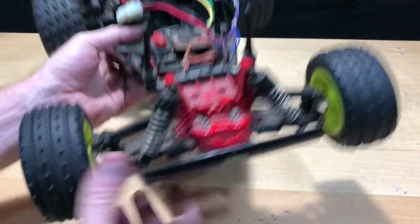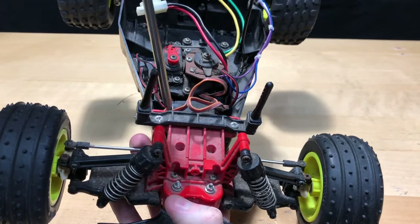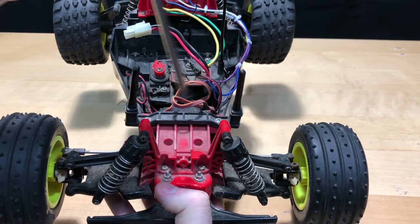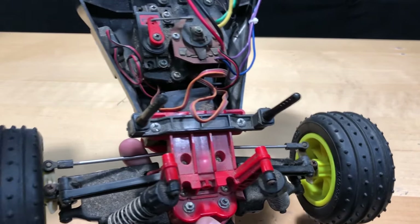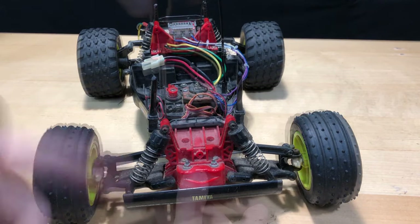Now let's work on the servo. I'm gonna take it apart — just gonna see what I need to take off to get to it. I'm gonna remove these couple of screws here and see if I can get a screwdriver in there. I'm gonna go ahead and time-lapse that right now.